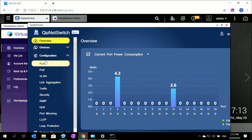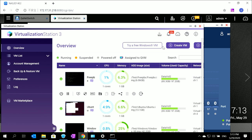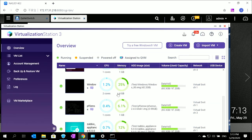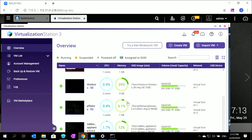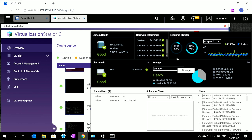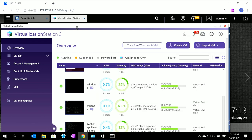The interface is very user-friendly. For virtualization, on this product we are already running five virtual machines, including a FreePBX server, Ubuntu Linux, PFSense, a Zabbix appliance, and Windows. The CPU usage is just 10% right now, and operation is still very smooth. When you switch between windows, there are no delays and no clutter.